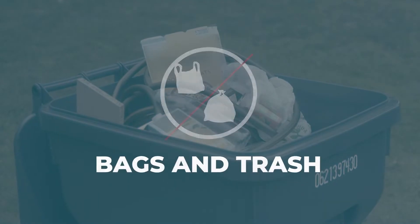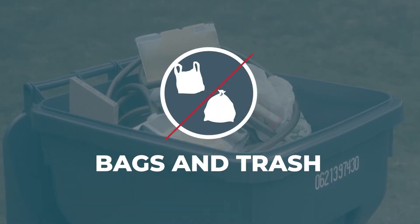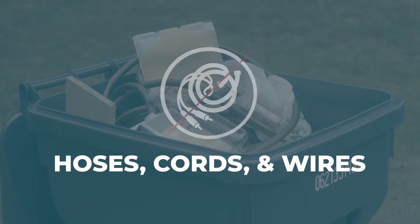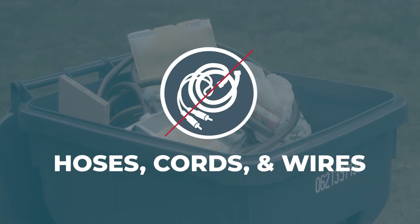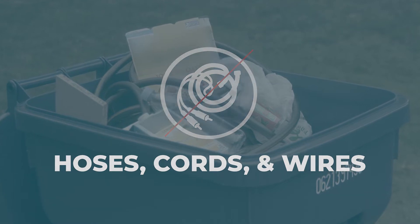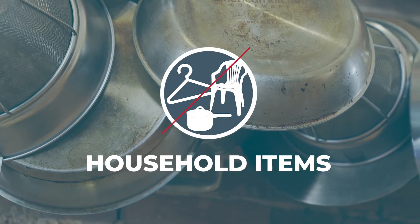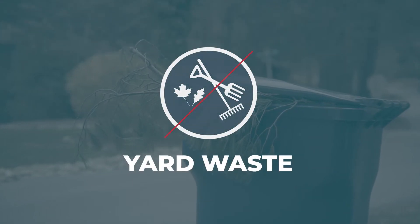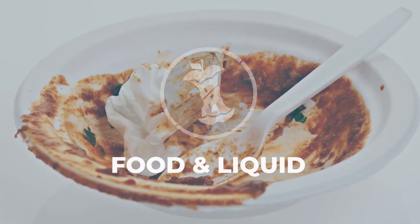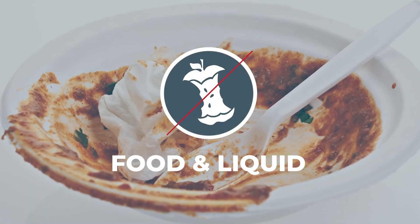Contaminants may include bags and trash — anything in a plastic bag, plastic wrap, or empty plastic bags. Also included are hoses, cords, and wires, including long string items like extension cords, hoses, chains, or ropes. Household items including furniture, appliances, pots, pans, or hangers. Yard waste including leaves, grass clippings, and branches. Food or liquid, specifically large amounts — small amounts like leftover yogurt in a yogurt cup can be ignored.